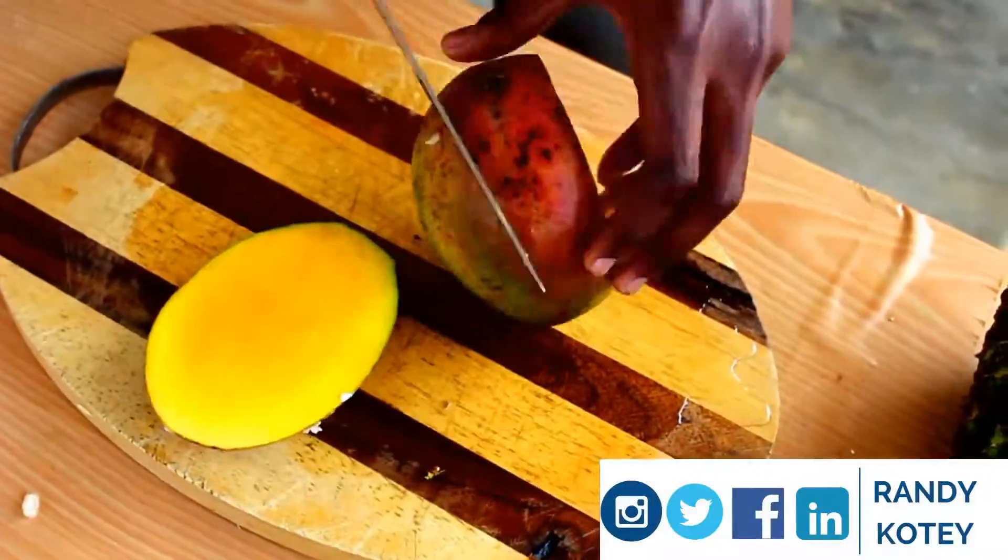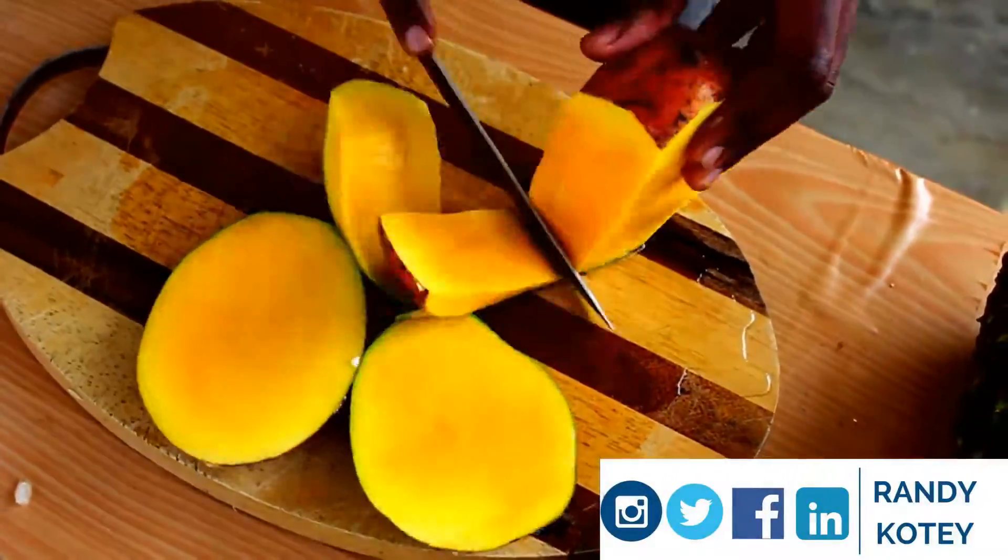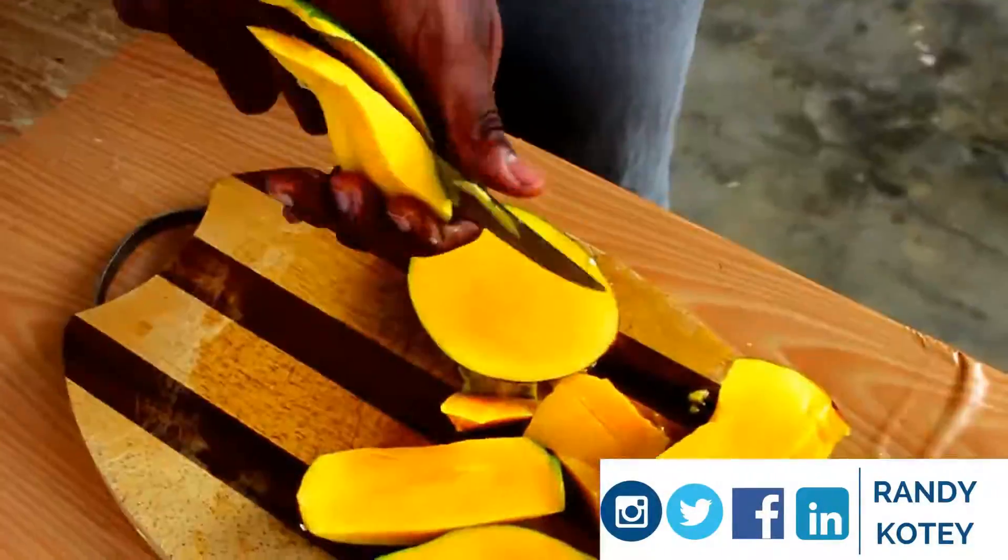We then move on to peel our mango and chop them up into little cubes or little squares.